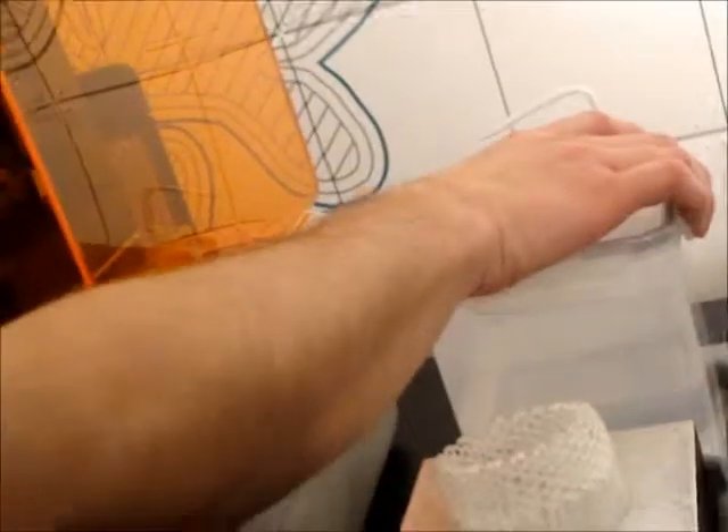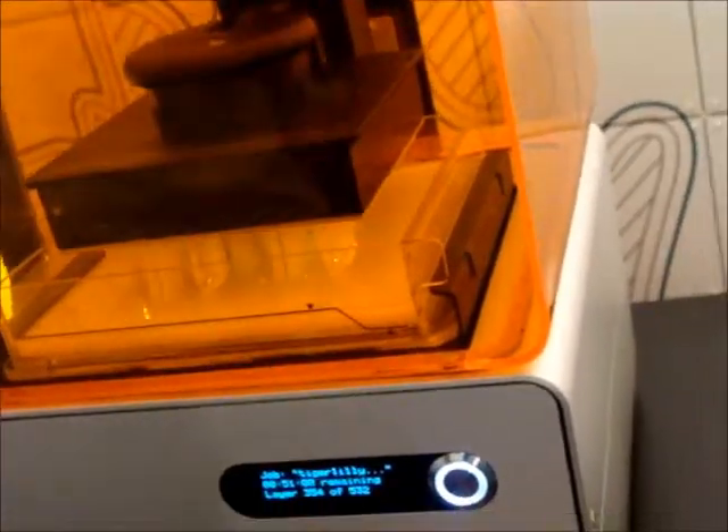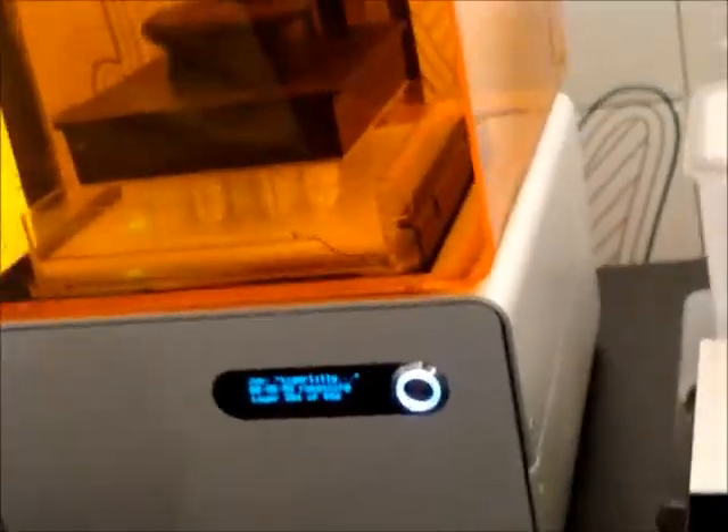And do you have to let it sit there for a while before you bring it out? You don't have to, but there might be a few drips that will drip off if you let it sit. The instant it's done and up to the top, you can pull it off and start the process. Okay, alright, thanks.